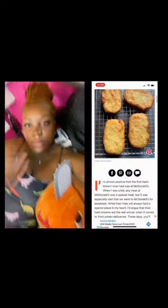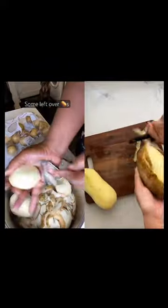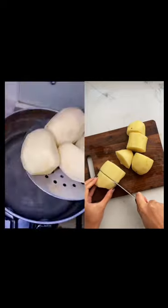A year ago, my copycat McDonald's hash brown recipe went absolutely viral, so I want to show you how to make it. First, we're going to take our russet potatoes, cut them in thirds, and parboil them.